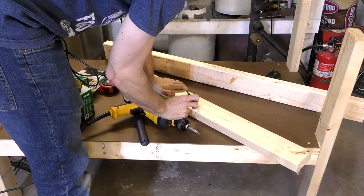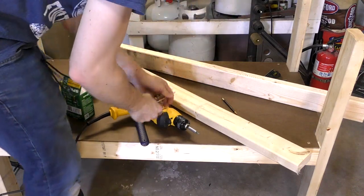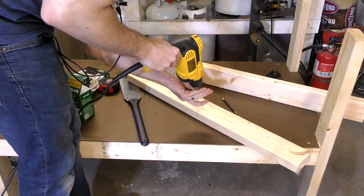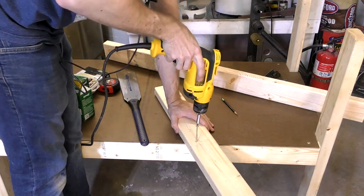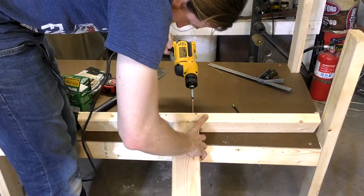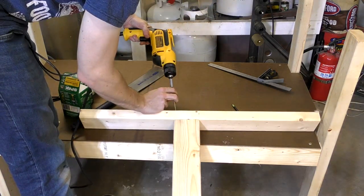I put a screw hole into this because it's going to go into the end grain of that board through the side of this one. I mark out roughly where the two-by-four is going to meet so I can put a screw near the top and near the bottom — if you only put one screw in, the whole thing's going to pivot around that; two keeps it more stable. I'll pre-drill that, line up the edge, and there we go — that's not too bad.